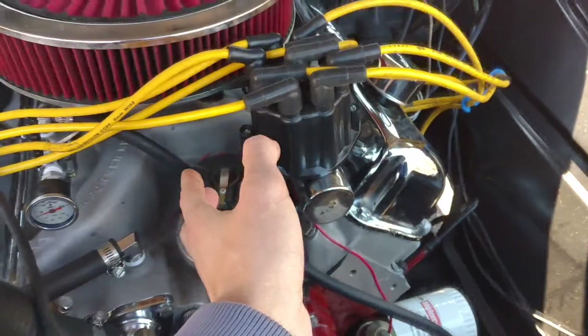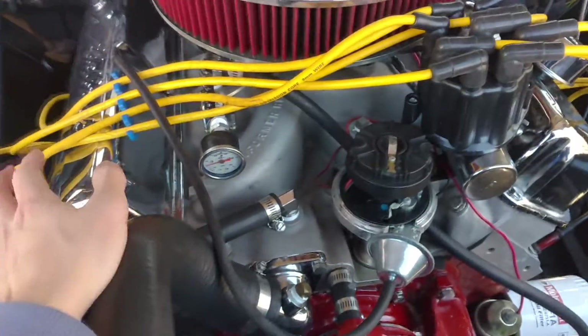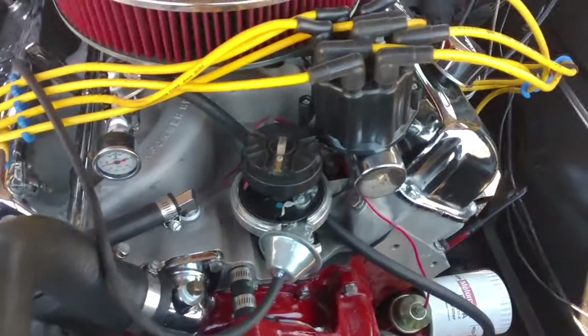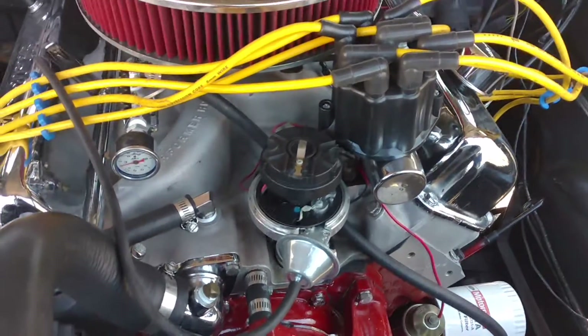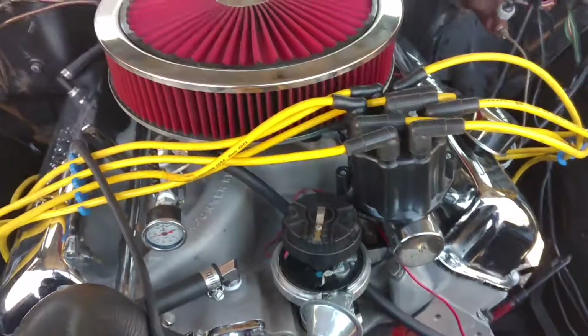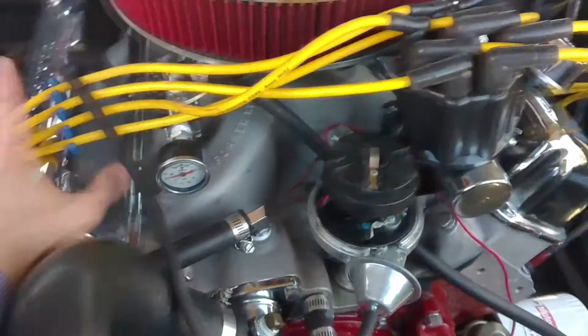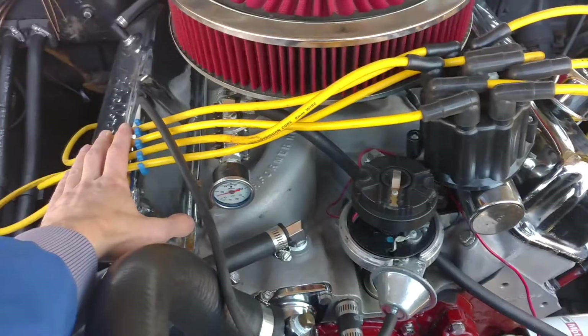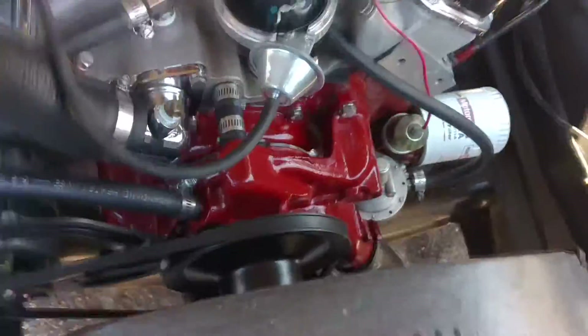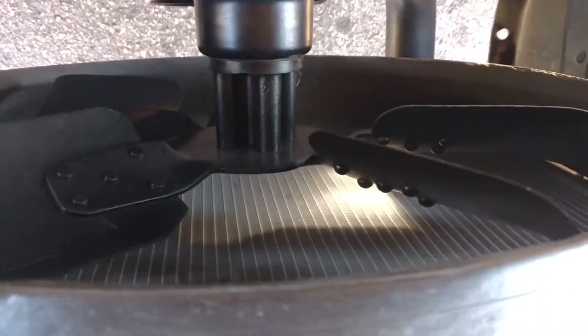I was looking at the spark plugs and changing the valve cover gasket, doing work on the left side of the engine. I got excited — like, it's finally fixed, it's going to run good. I went and started the truck up with all four of these not on the spark plugs. They were dangling down here, and as you can imagine, they got all wrapped up in that spinning wheel of death.